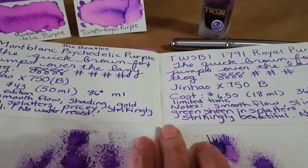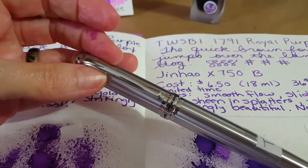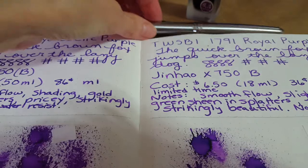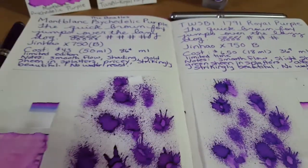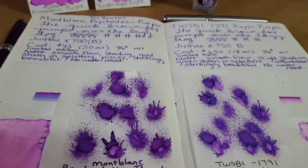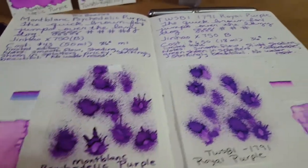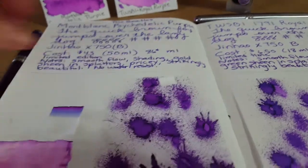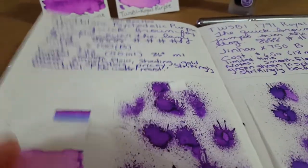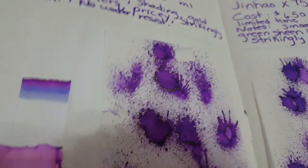If we sit in the middle we can see both. They've got identical nibs — the JINHAO x750s with broad YOYO nibs. So if you were an artist and wanted that extremely saturated purple, you really get a lovely gold sheen on the Montblanc. Let's see if we can show you — it's going to be really hard because I'm holding the camera today, but there it is — a gorgeous gold sheen when you splatter this ink.